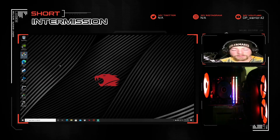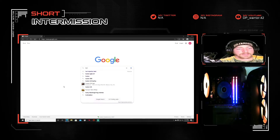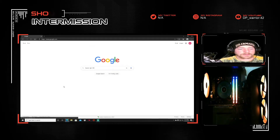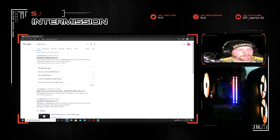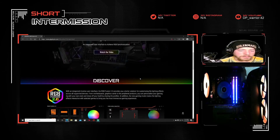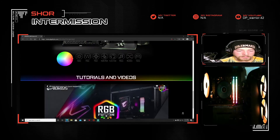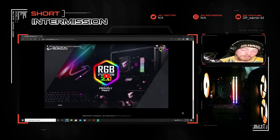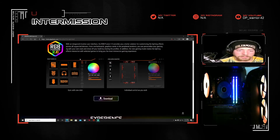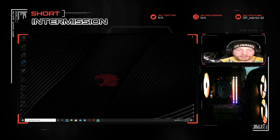If it's not pre-installed, you can open up Google and just type in Fusion RGB 2.0. It'll be right there — this is gigabyte.com. This will be the download link for it. It gives you an overview and also a little video tutorial on how to use it.